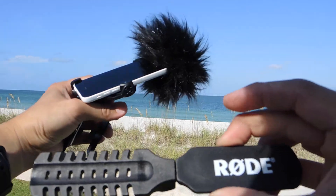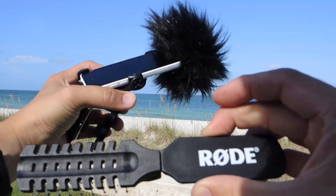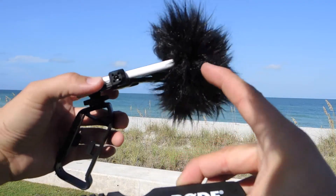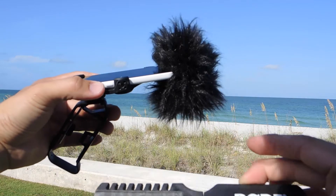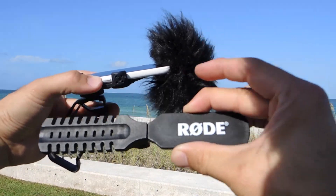When you buy your iXY stereo mic, this new version with the lightning connector, you should also buy the dead kitten accessory as an additional purchase, as well as the Rode Grip. So that's three purchases, or maybe four if you want to sound good and look cool — add the Rode brush.